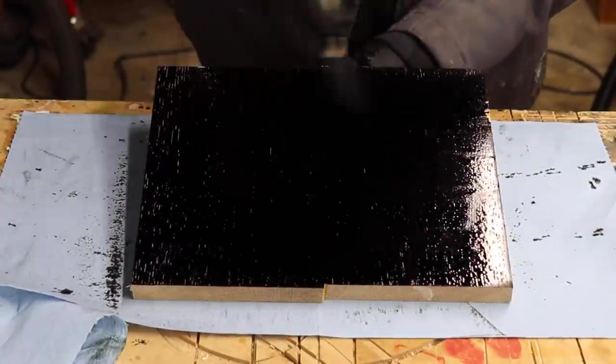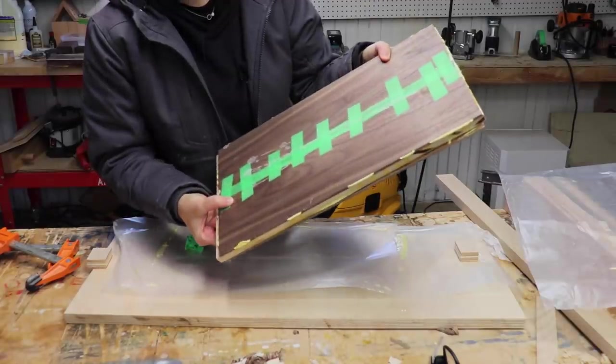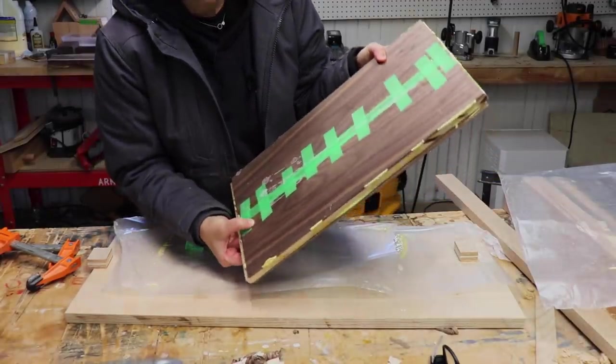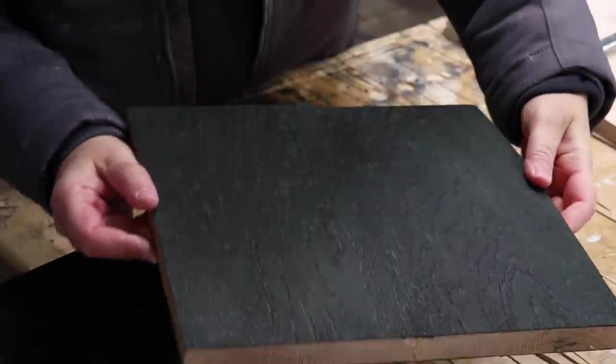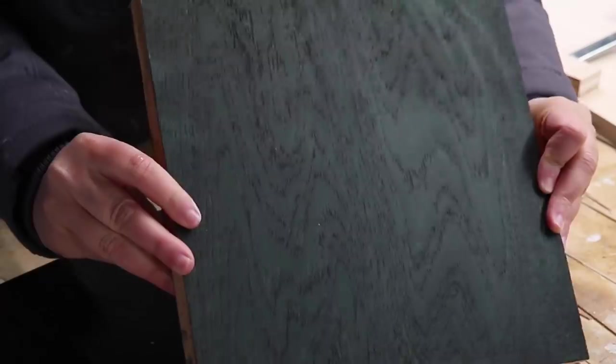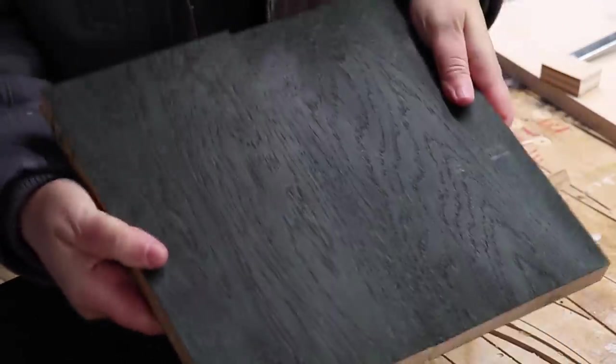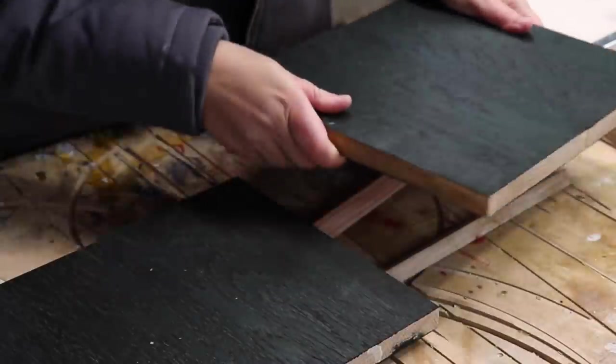I'm going to try to go for a black color — I think that might be a cool contrast. It appears as though I've made myself a giant ice cream sandwich. And this did not end up being black. It's a very dark green color, but it's a very cool dark green color, so I'm not disappointed in that at all.